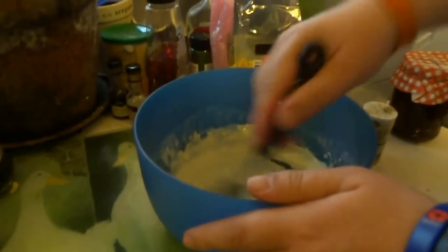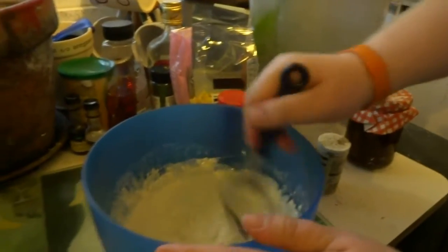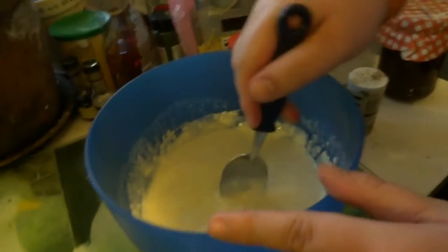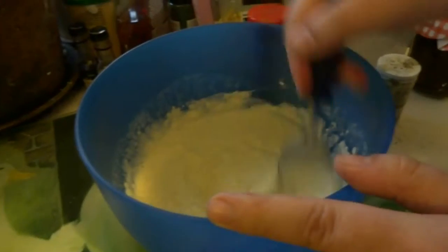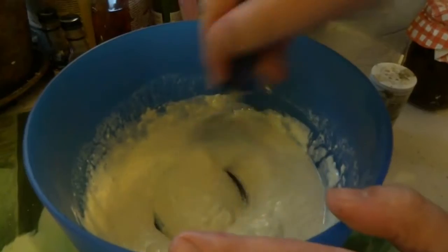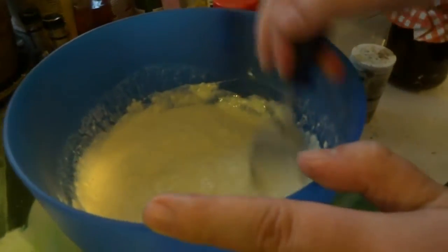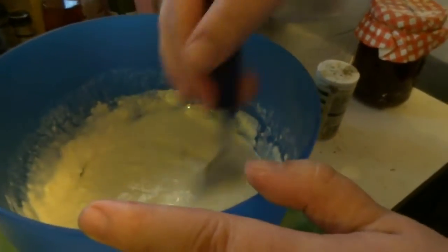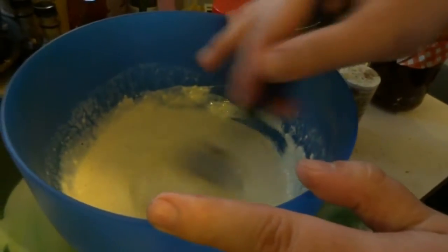One thing you will learn with Robbie's Kitchen is I tend to love my spices — ginger, cumin, and pepper — add a little more water with it. And that is your coating batter, which we'll be using once the meat has cooled down.